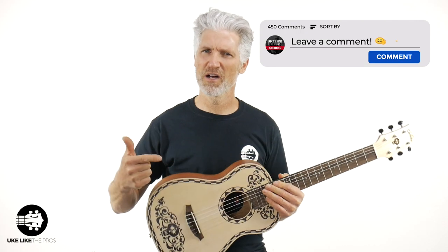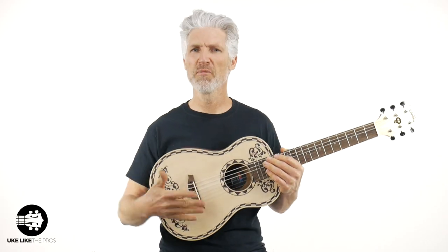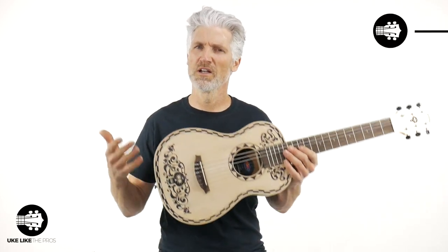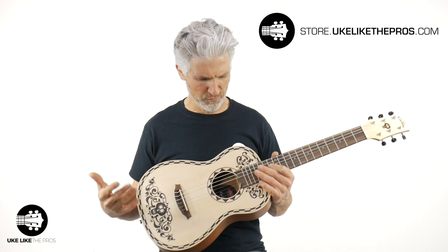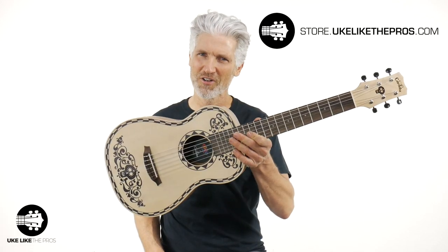Throughout this video I may ask you some questions, but leave a comment below — what do you think? Just what do you think right now? Look at this thing. Super cool, right? Leave a comment below and then show us a little love by smashing that like button. I'm really excited. These are available now at store.ukulelethepros.com. This is a guitar — we sell ukuleles, but we do sell guitars as well, and I'm really happy to have this one in the store. Alright, let's dive into it.